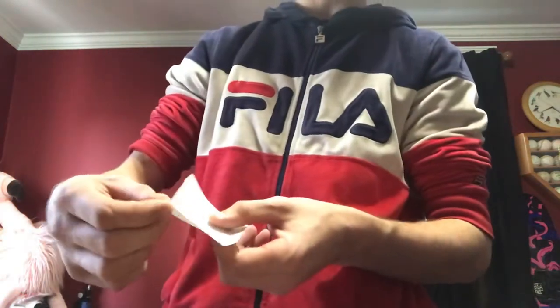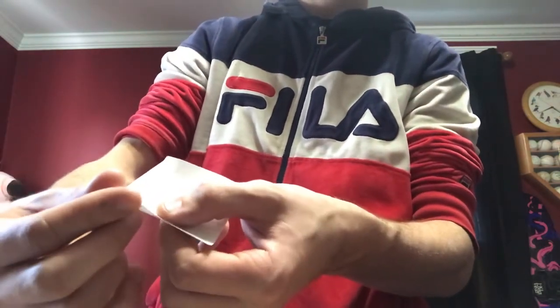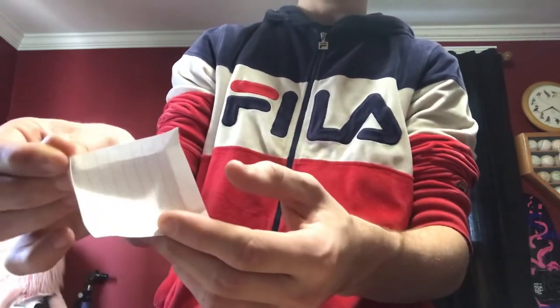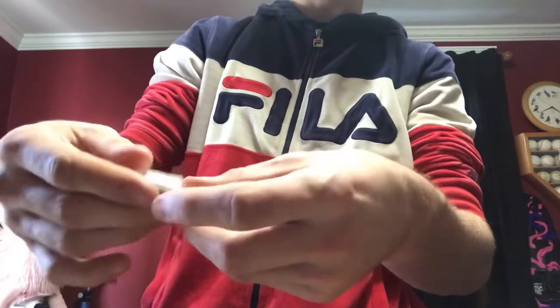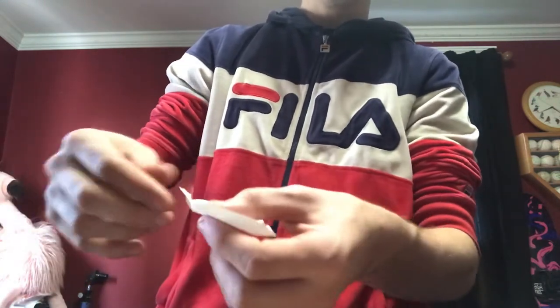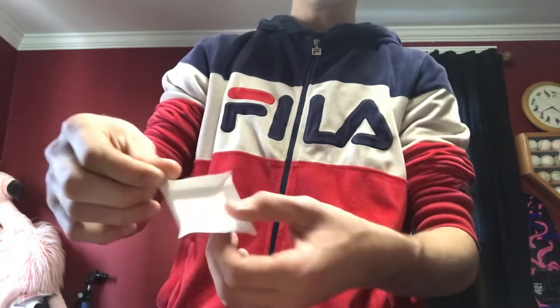Here's a corner — grab it and fold it in half so the two ends meet, then pinch. Do that again on this one — fold it in half and pinch. Then the last one — fold and pinch. And that's it, that's literally all it is.